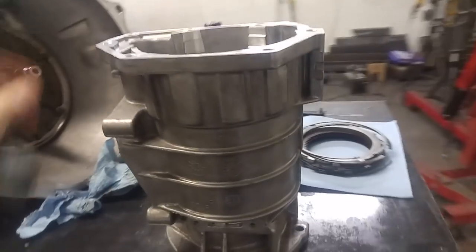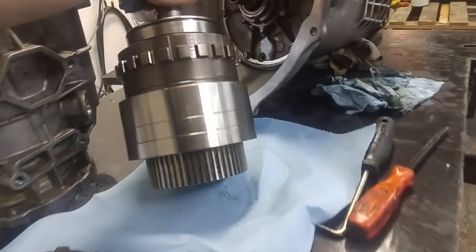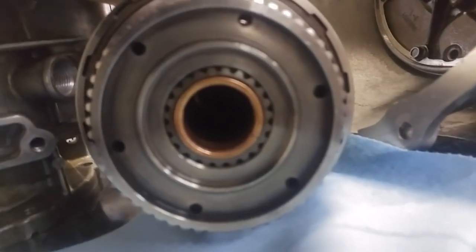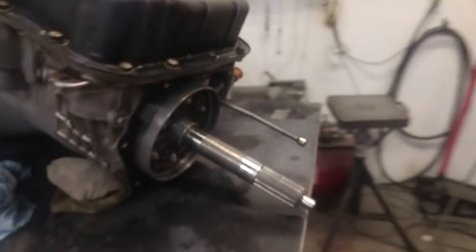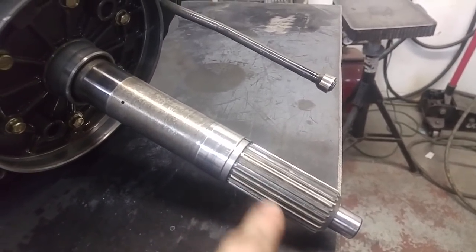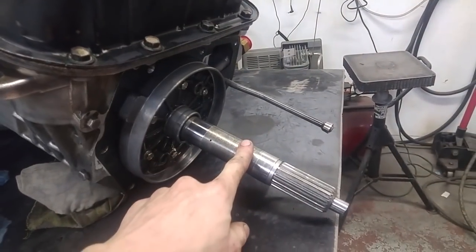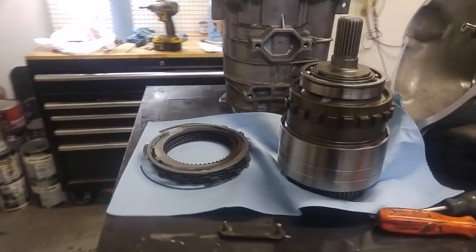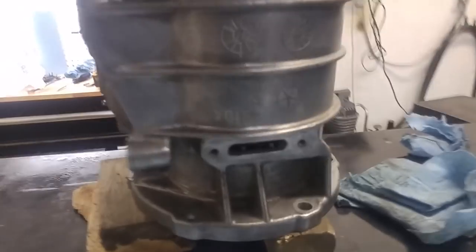Got the overdrive housing nice and cleaned up, looking good, and the clutch is ready. Got the other clutches compressed in here and basically ready to go. When you're compressing those in there, make sure you line up all the splines inside, because there are two sets of splines — if they don't line up, it's not going to go on. What I do is use the output shaft assembly to keep it lined up while I'm compressing. It just goes right on. Drop it in there and wiggle the snap ring around until it seats into place.